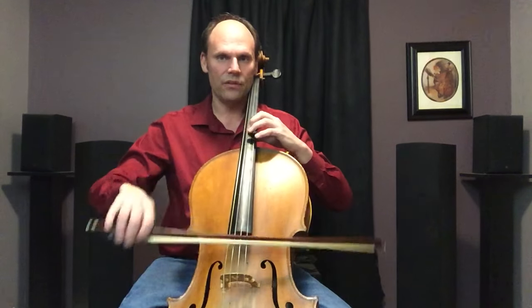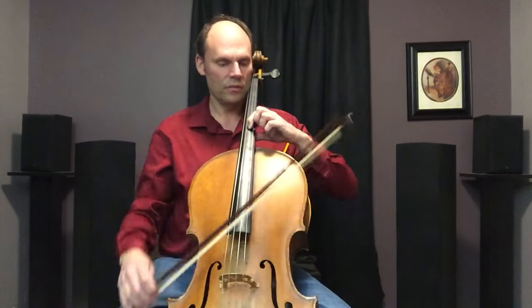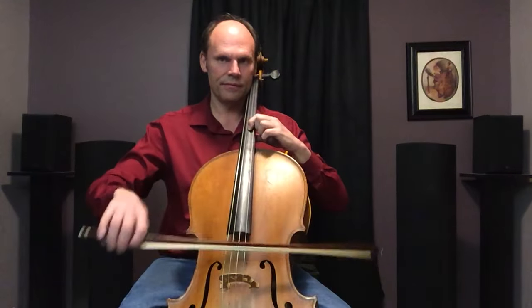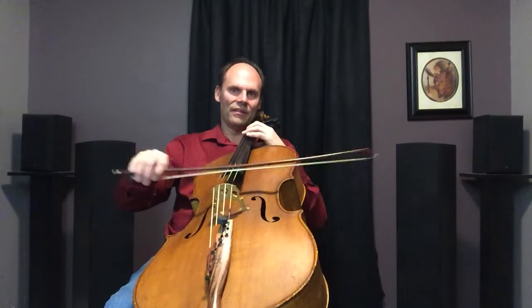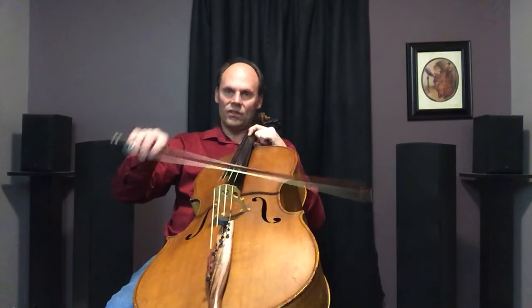Another exercise for that: make your A with your first finger, then go down bow on the A string and up bow on the D string. That does the same thing. When you get it going, if you look at the tip of the bow, you'll notice it goes up and down. In slow motion: left side of the string on the down bow, right side on the up bow. A string down bow, D string up bow with your first finger on the A — that's a good exercise.